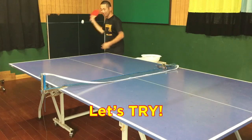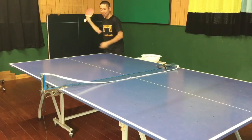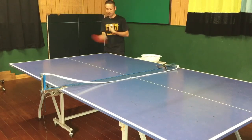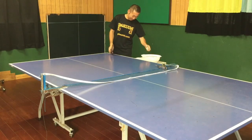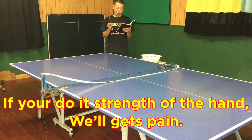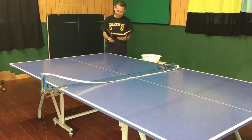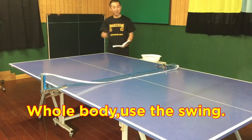Let's try. Racket dropping — or spin. Head and hands only? No, no. Use the whole body swing. The whole body. Use the swing.